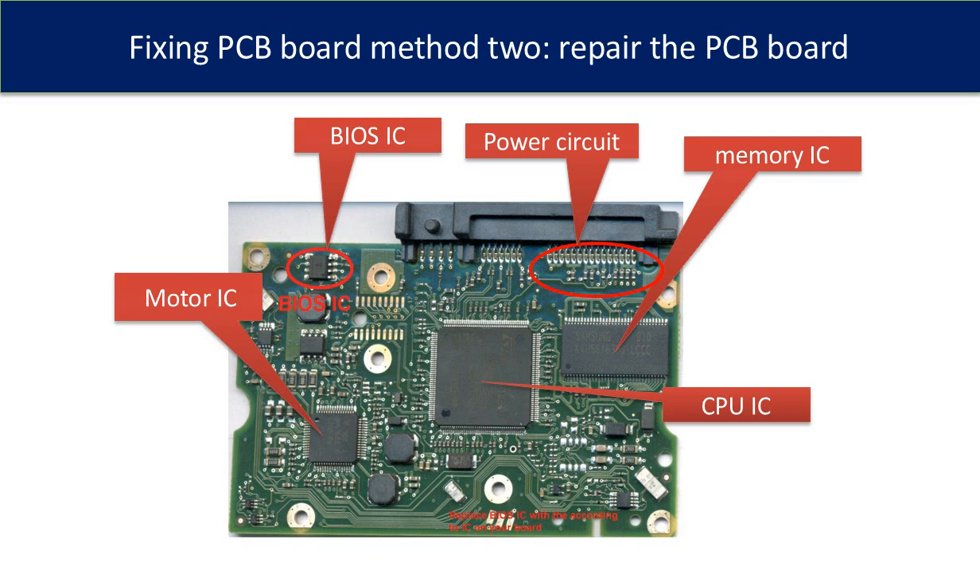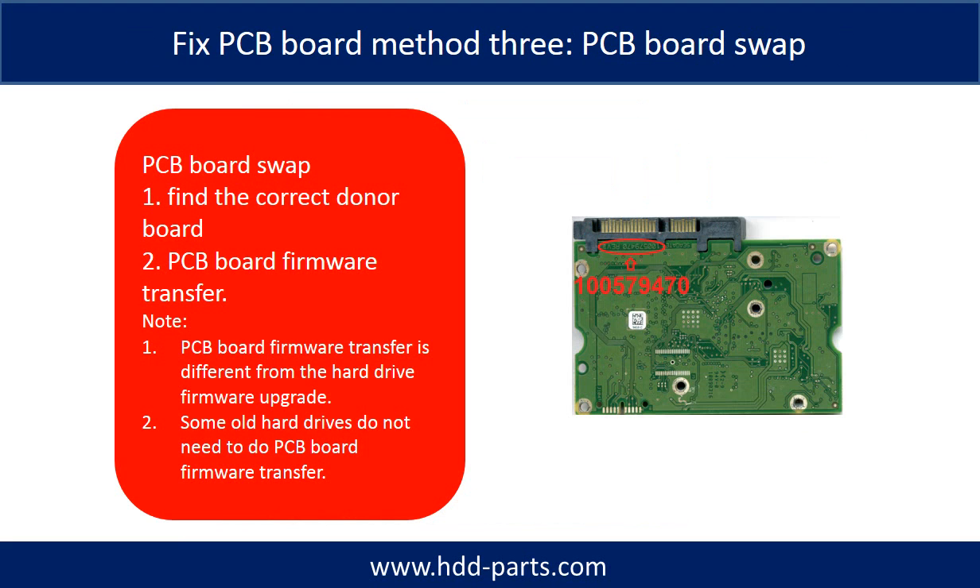The most vulnerable part on the PCB board is the power supply circuit and motor IC. Fixing hard drive PCB board Method 3: PCB board swap.